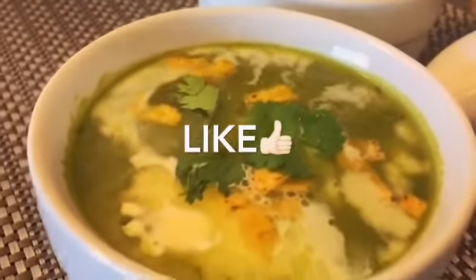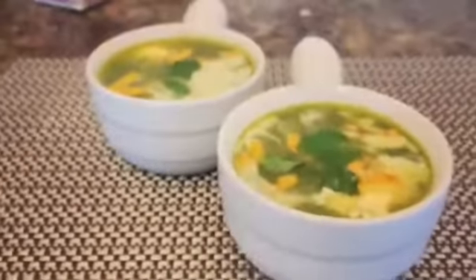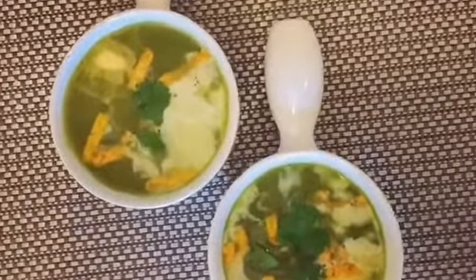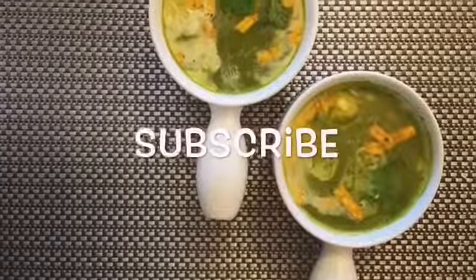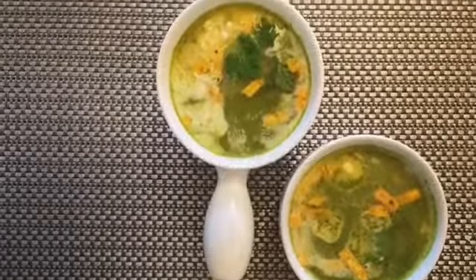You can modify this recipe whichever way you like. Let us know in the comments what things you used in your soup and how delicious it was. As rightly said, make soup not waste. To watch awesome recipes like this, subscribe to our channel.